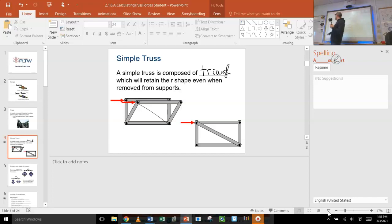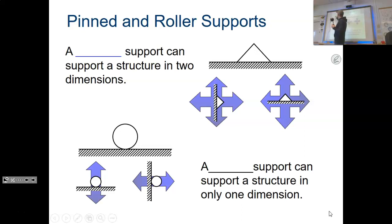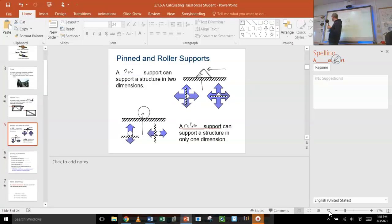We've talked about different supports before. A pin support — the triangle — has two forces: one that supports it up and down, and one that supports it left and right. A roller only supports it up and down; it's allowed to roll left and right. So you've got these what are called reaction forces.